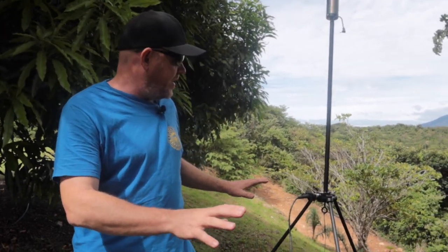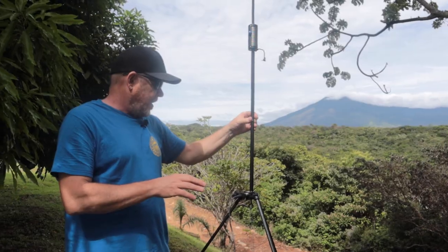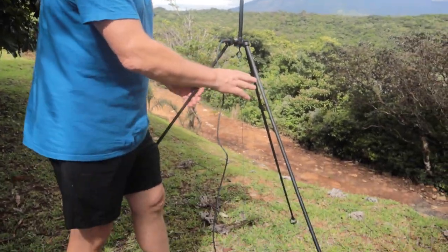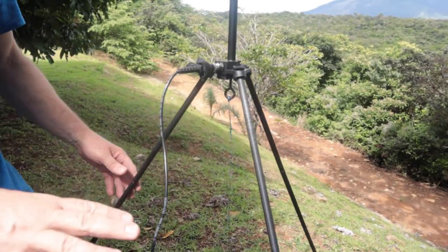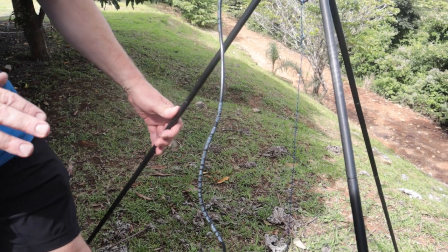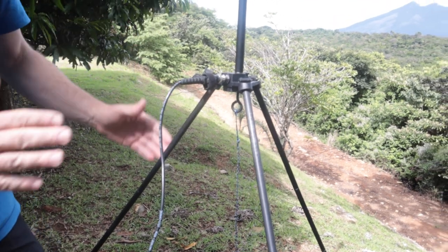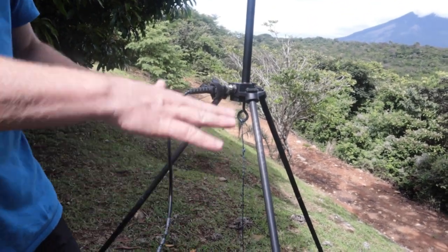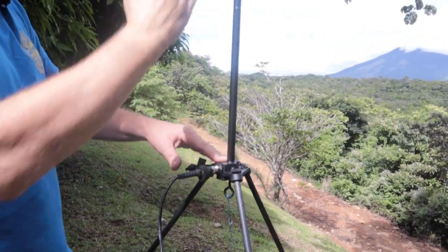I've just set up on the edge of this hillside — we've got a volcano in our background — and what I've done is set the legs up. One of the things people ask about is adjusting for different terrain. You'll notice with these legs that you can bend them to get it more vertical, bending out one or two of them to create a vertical surface so it stays as vertical as possible.